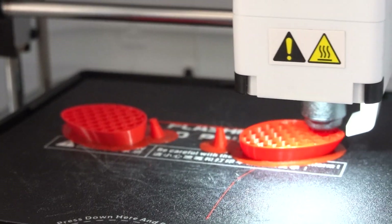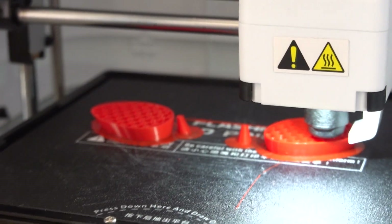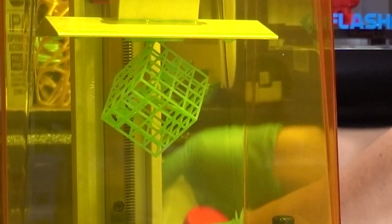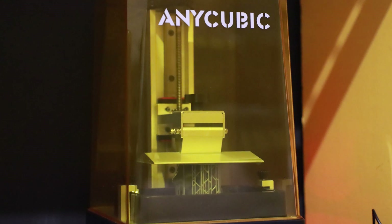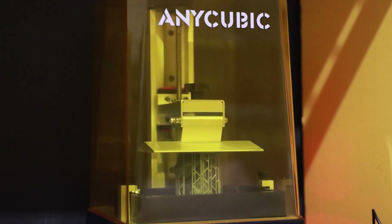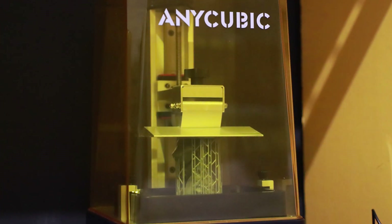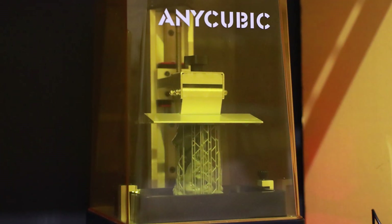In contrast to FDM 3D printers which use a spool of filament that is melted onto a build plate, a resin 3D printer uses a method called SLA or stereolithography, which uses a UV light source to harden liquid resin into the desired shape. Because the vat of liquid resin is at the bottom of the printer, the build plate is positioned on top of it so that the print rises from the liquid upside down.